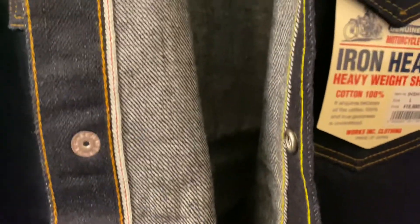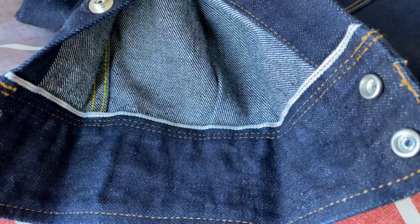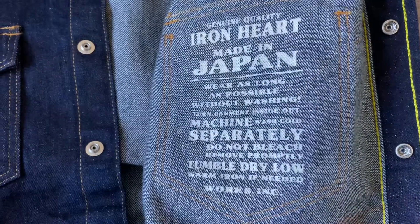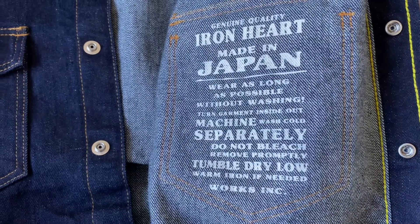I love this Selvage line that they got going on the inside. This thing fits me borderline perfect. And on the inside cuff too, they got the Selvage hit, which is pretty dope. Very satisfied.